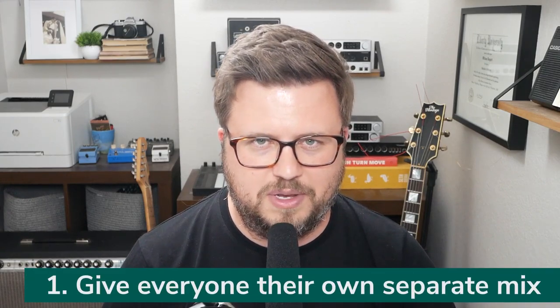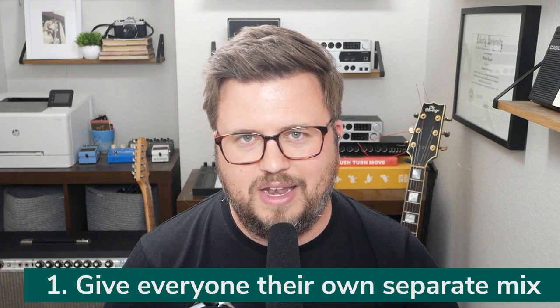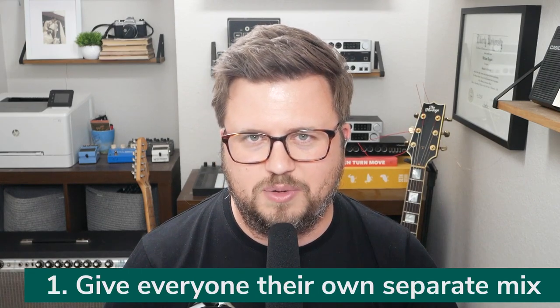Number one: you can give everyone their own separate mix. In almost every church scenario I've ever led worship in, before we used in-ears, we all had floor wedges on stage. Floor wedges are essentially speakers that sit on the ground pointing back up towards you. The problem with floor wedges — I remember this story very vividly — I was sharing a floor wedge with two other singers. I was leading worship, singing, playing electric guitar, and we all shared one floor wedge.